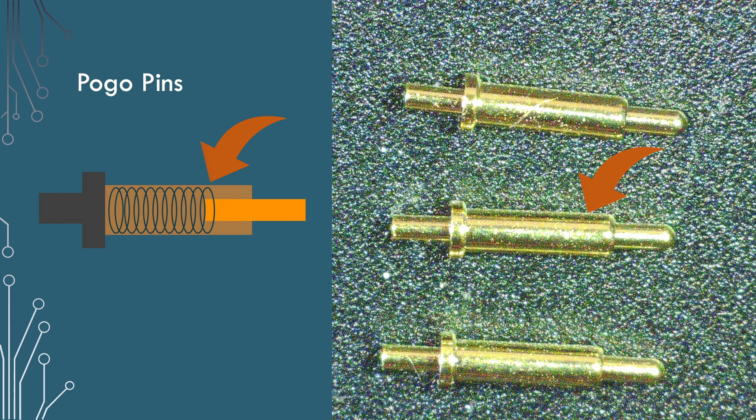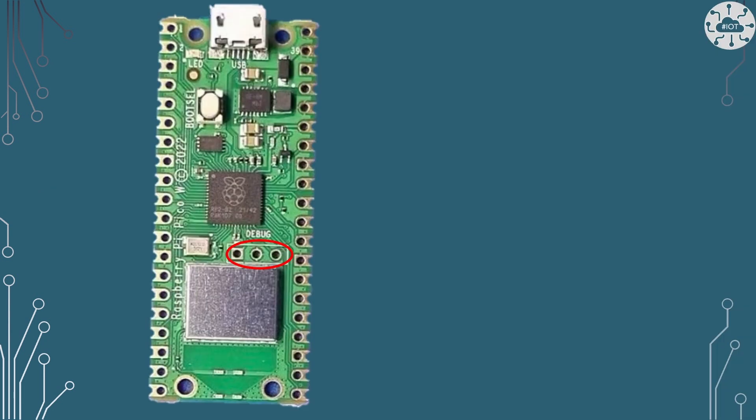We can apply a bit of pressure to make sure there's a good contact. These are gold coated so they don't corrode and they give a good connection. I want to use these for this SWD port — these three pins. To make sure the connection is stable, I'll put a couple of pins at the top end on the ground pins so I can clip the device in place and know that it will be nice and square and stable.